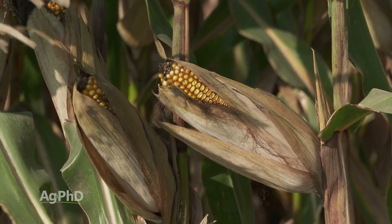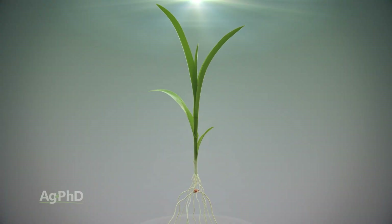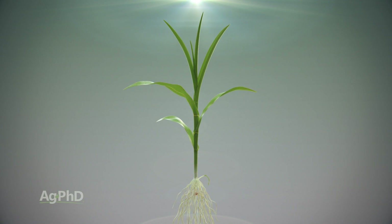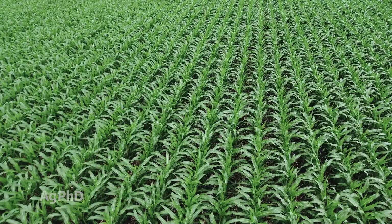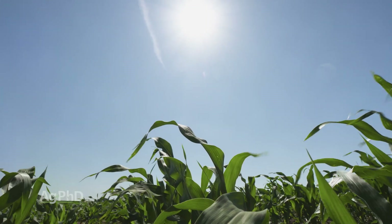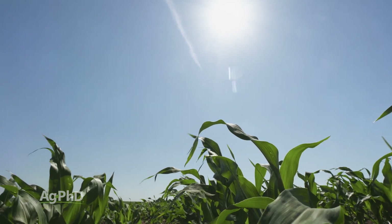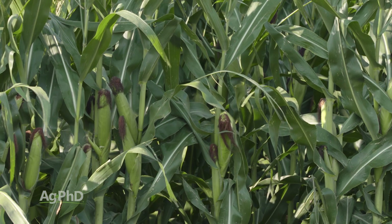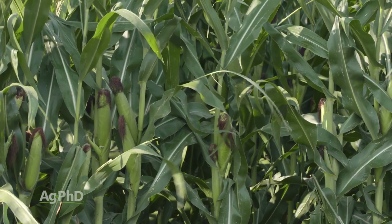Well, it's really stress related. If that one corn plant is all by itself with nothing within ten feet of it, you'd probably see several ears on that plant. But because we plant so many corn plants together, there's only so much that plant can do to get sunlight, energy, food, and water. That's why usually there's just one ear on the corn plant. Look at end rows, for example — that's where we usually do see two ears. Out in the field, we see one.